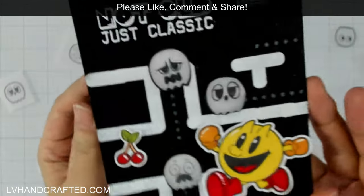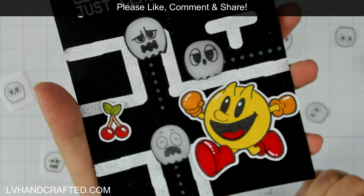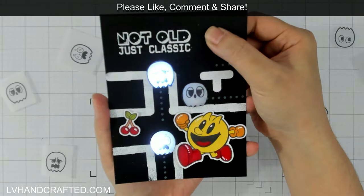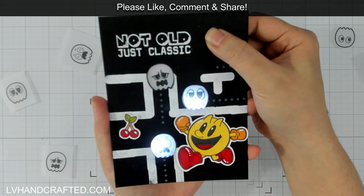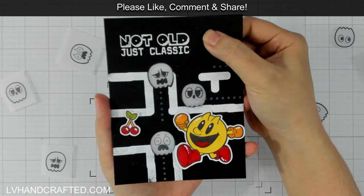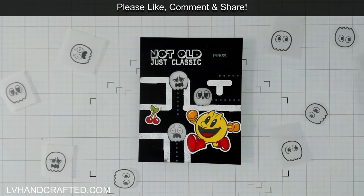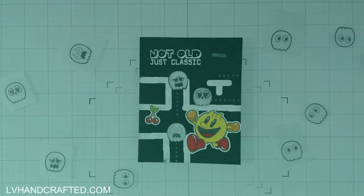Here's a look at the final card. There's Pac-Man, about to eat that one ghost who looks very scared, and he's on track to get the cherries too. When you push the button, the lights blink — showing the ghosts are about to go solid again so he can't eat them anymore. The sentiment reads 'Not old, just classic' — which Pac-Man definitely is. I think gamers are really going to get a kick out of it. I hope you enjoyed my card today. Until next time, happy crafting and have a fabulous day!